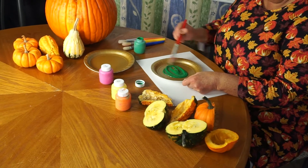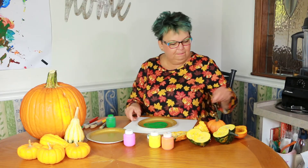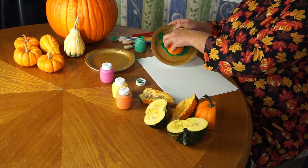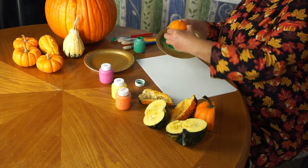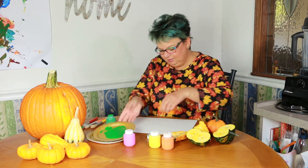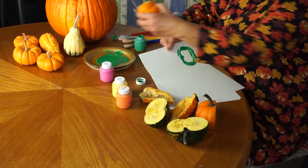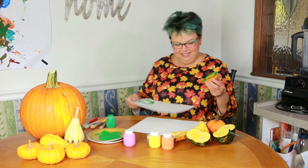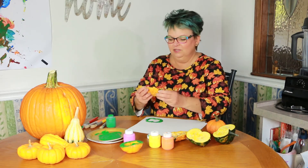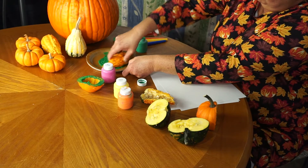Spread that around on the paint. I'm going to take my gourd pumpkin, dip it in, and see what it looks like on the paper. I'm going to try some more with this green paint. I wonder what this one will turn out like — such a bumpy, bumpy gourd.